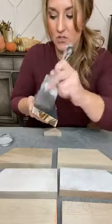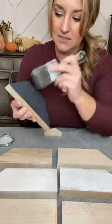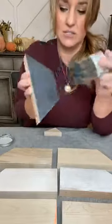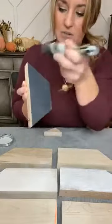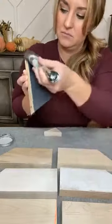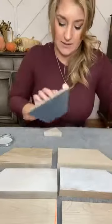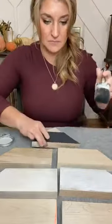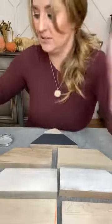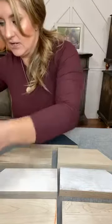I'm doing this first so we can let it dry while we apply transfers. This is iron gate chalk paste from Redesign with Prima — it's black. I'm putting it on nice and thin so it will dry quickly. I think this is going to be a great base for us and for our transfers.